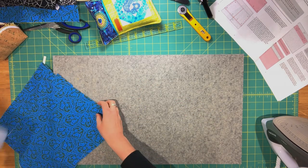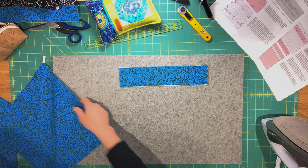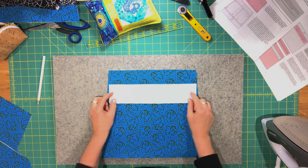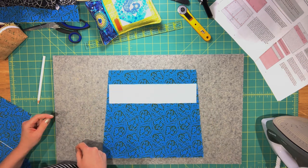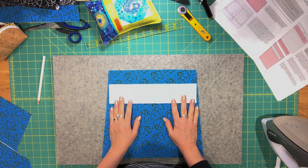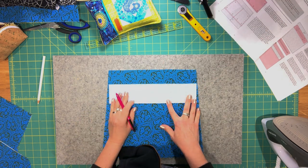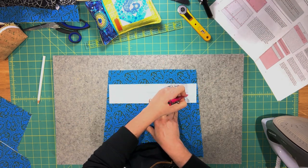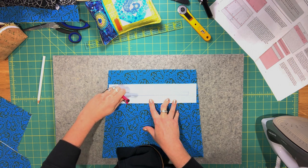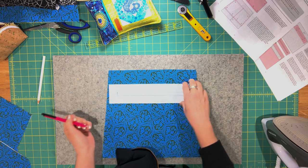You'll need your zipper pocket facing piece and your remaining exterior back panel lining piece. On the pocket facing piece, draw the opening for the zipper. The rectangle should be 9 inches wide by 3/8 of an inch high if you're using a number 3 zipper. If you're using a zipper tape that is a 4.5 or a 5, make the opening half an inch, not 3/8 of an inch.